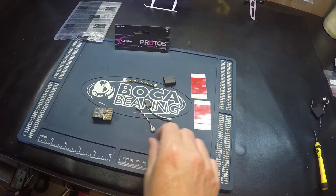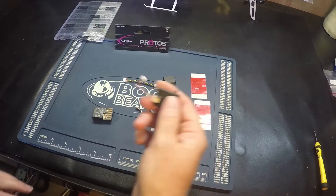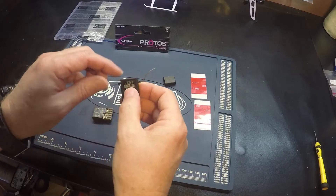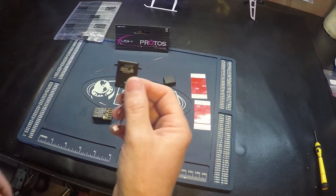So you will need a satellite receiver. I'm using Spektrum. Here's my satellite receiver.